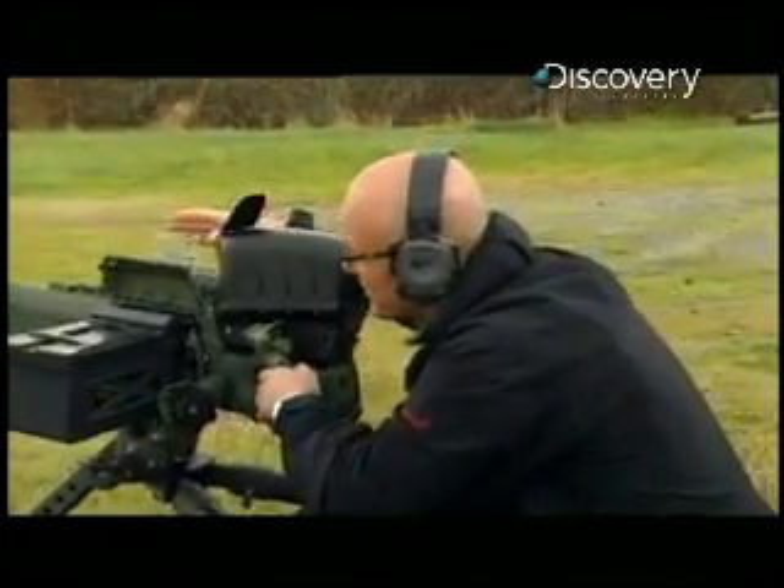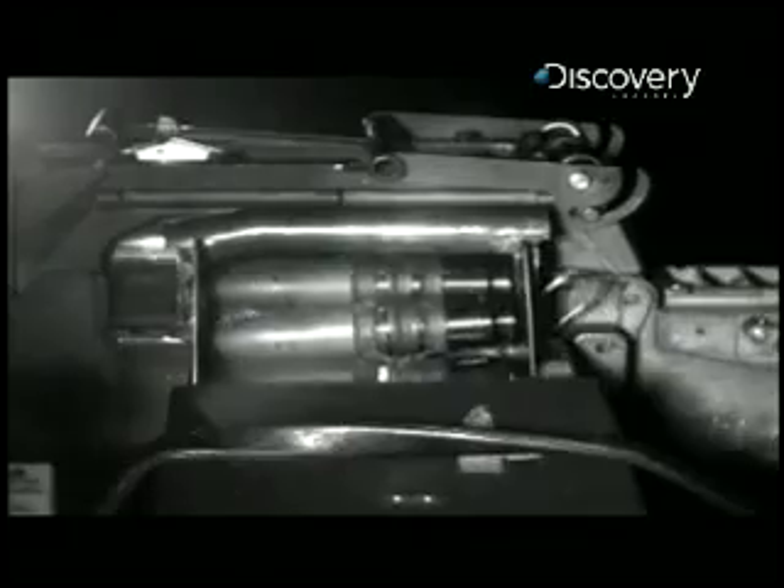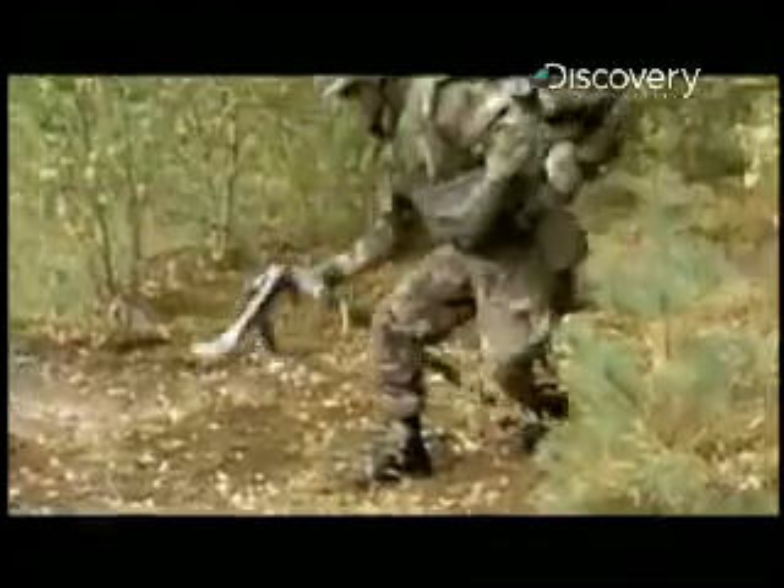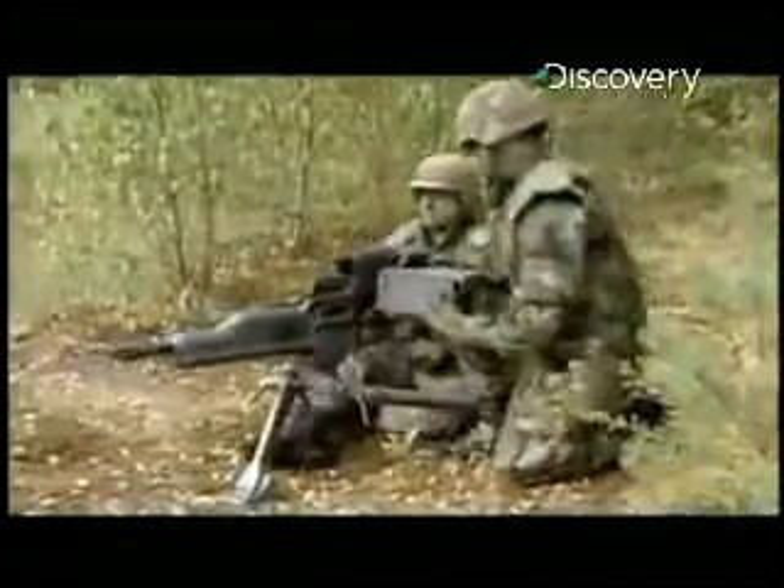That's pretty impressive. And that minimal recoil means the XM307 can be made a whole lot lighter too — good news for the guys who have to carry it. Using modern materials, they've cut its weight to a mere 50 pounds including the tripod. That's about a third of its predecessor.